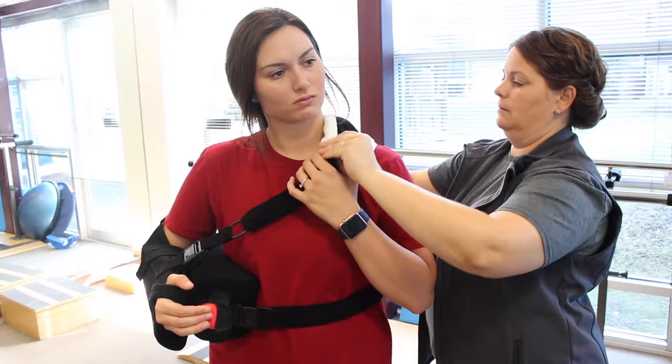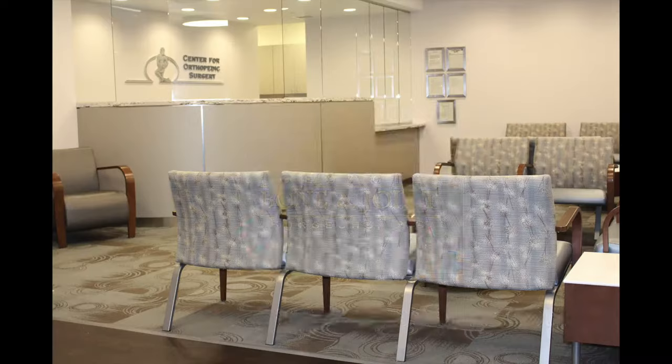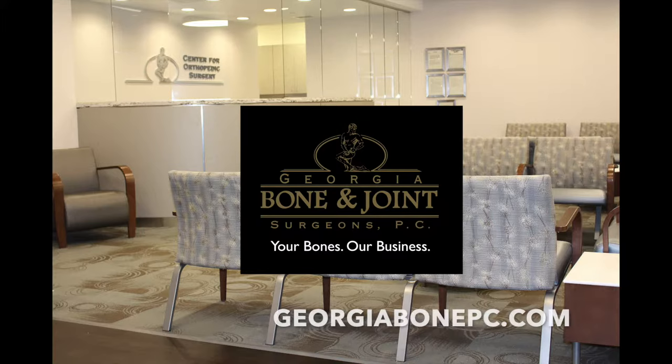Congratulations! Now you know the basics of how to wear your abductor shoulder sling. For more information, visit our website at georgiabonepc.com, where your bones are our business.